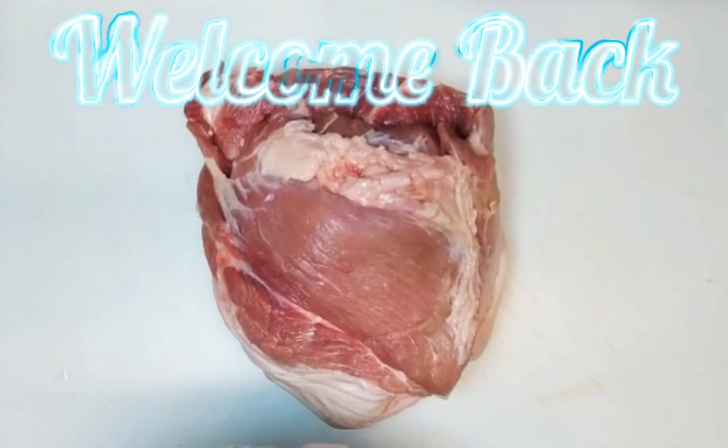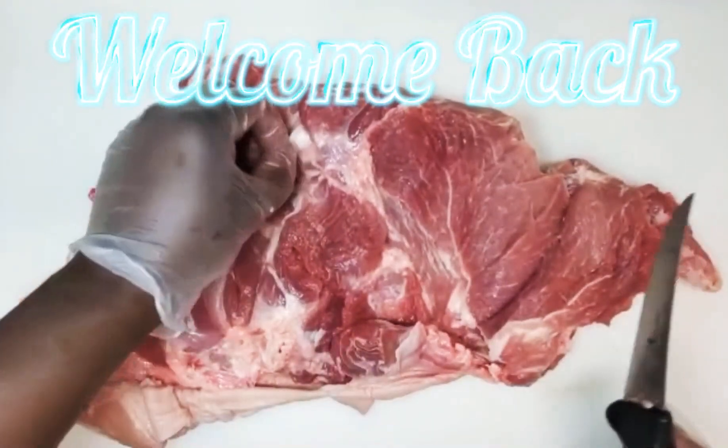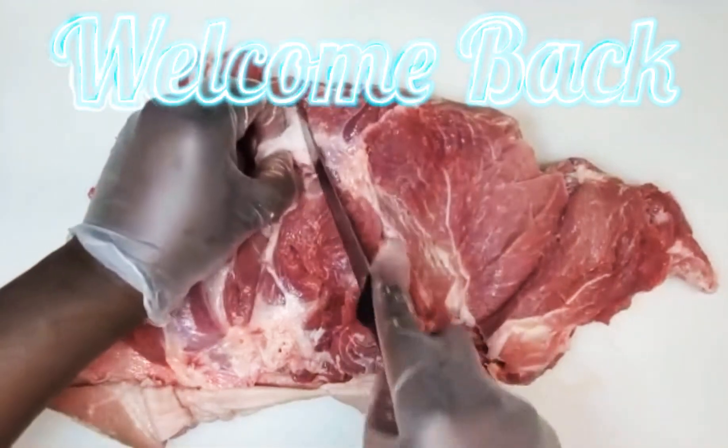How you doing? Welcome back to the channel. On the previous video, we showed you guys how to debone the pork shoulder, how to take the bone out. Now we're going to show you guys how we're going to clean it up for seasoning to make jerk pork.